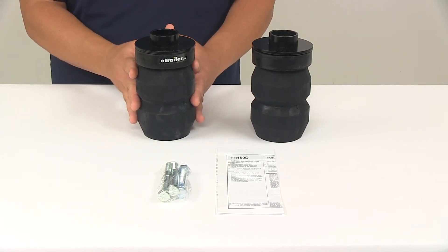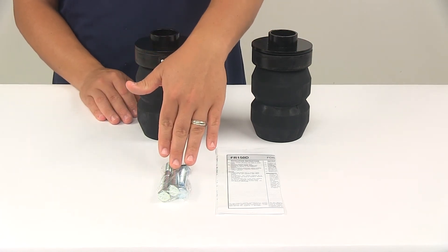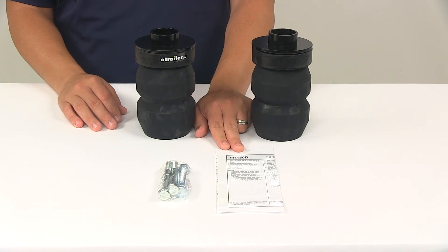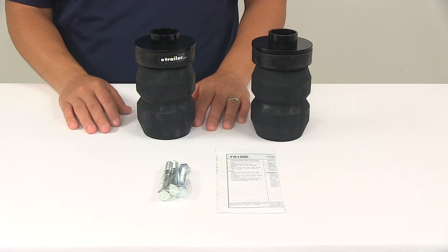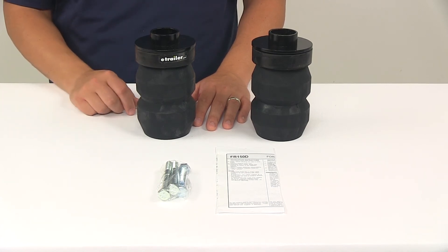You're going to get two hollow rubber springs, vehicle-specific brackets, and the hardware needed for simple installation. You're also going to get detailed installation instructions to walk you through the whole process. No drilling required — it's a bolt-on installation. They simply replace the factory axle bump stops on the frame of your vehicle.